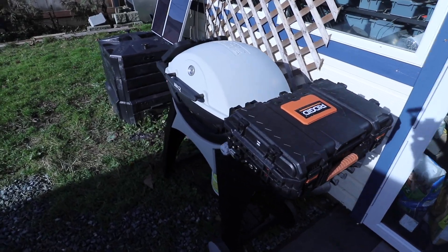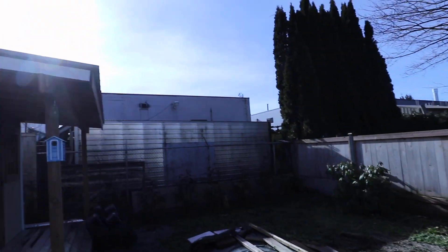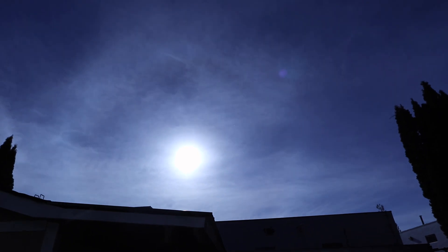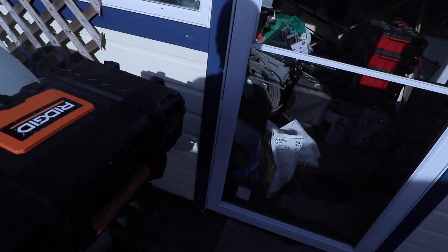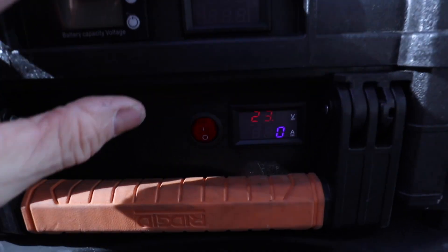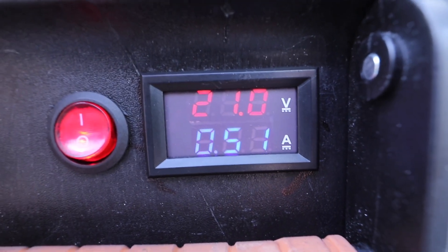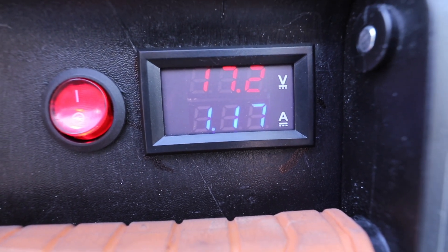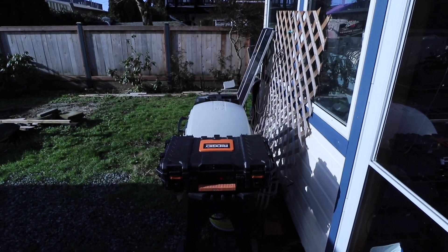I set it up on my barbecue and grabbed a couple of 15-watt panels out of the back room. The sun is extremely low in the sky — it's the middle of February and there's a little bit of haze. But just over an amp. That's awesome. At least I know it works.